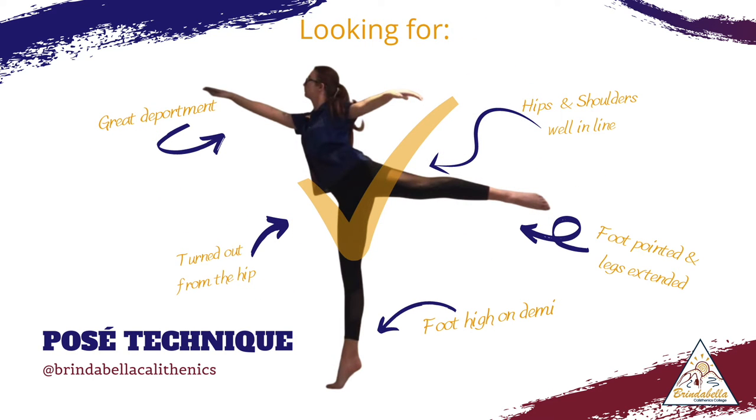What we are looking for when we complete our posé arabesque is fantastic deportment, that we are turned out from the hip, that our hips and shoulders are well aligned, and our headlights are all facing the same way.